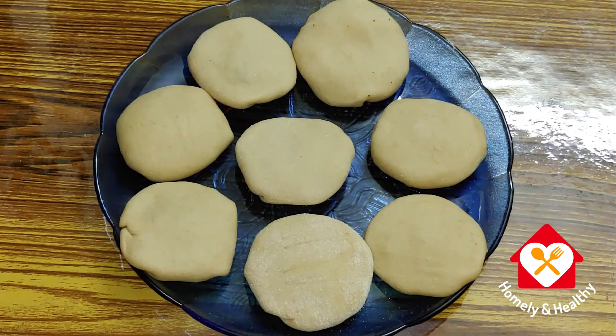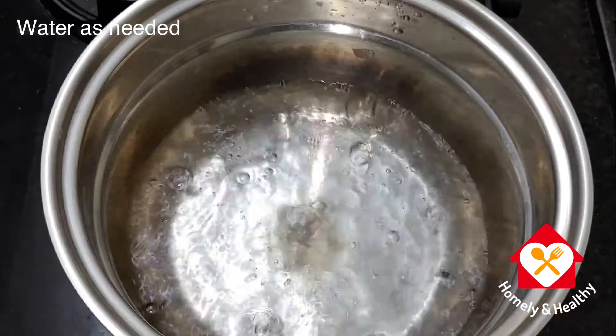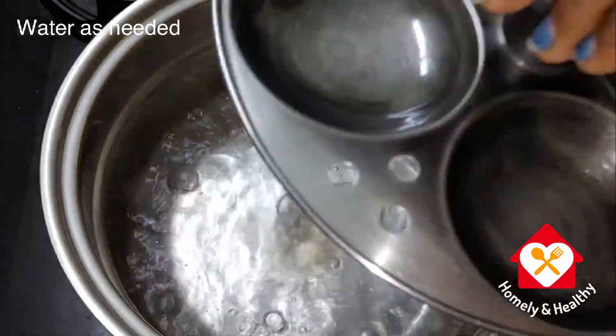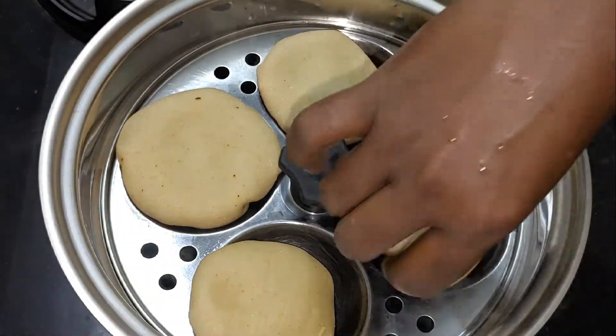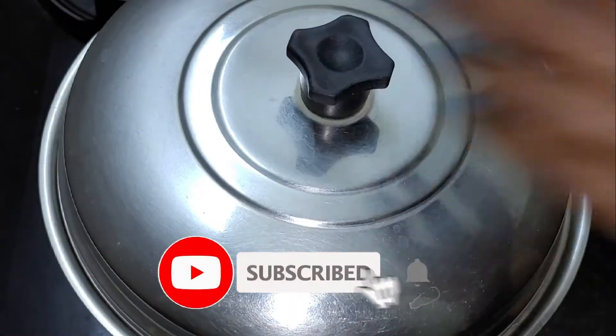I am ready to cook it. Cook the oven. At that point, I will prepare it on the plate. Once I put it on the plate, turn it on medium to high flame.